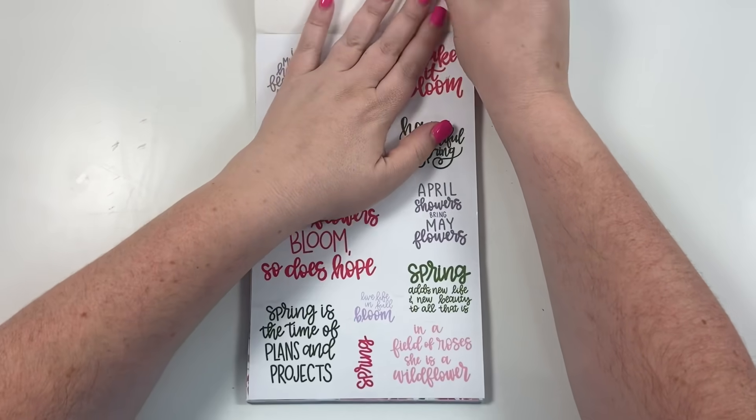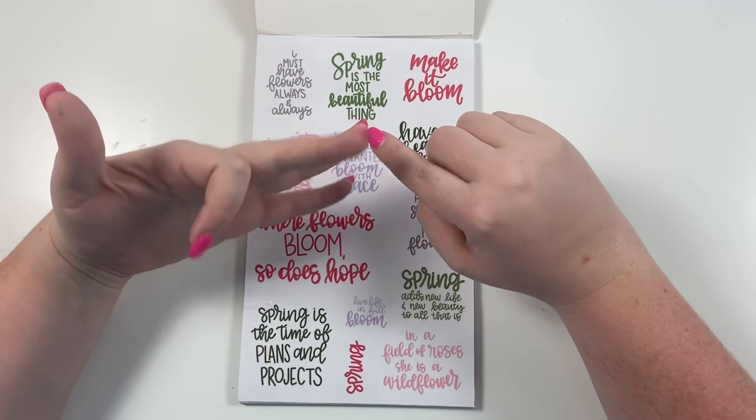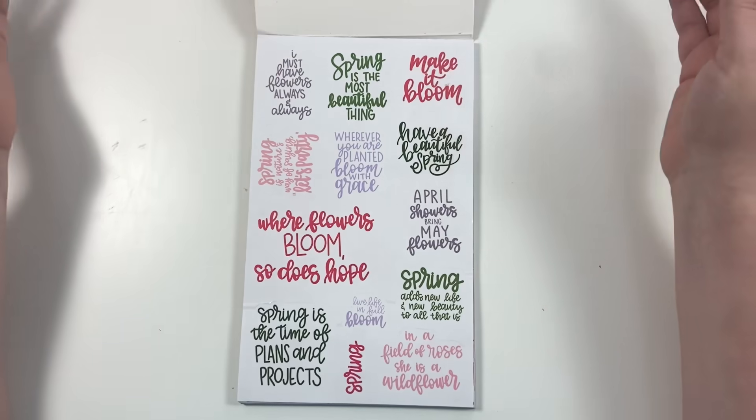This book is basically broken up into the four seasons. We start with spring, then we go to summer, then fall, and then winter. So we're starting out with spring.